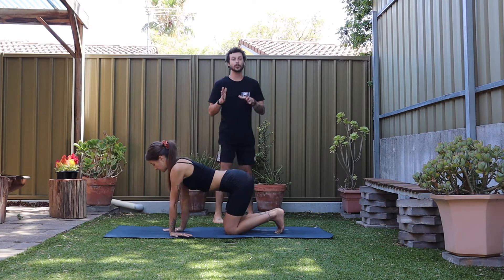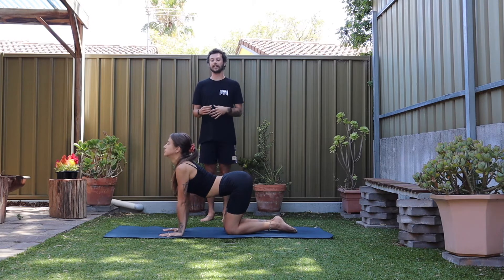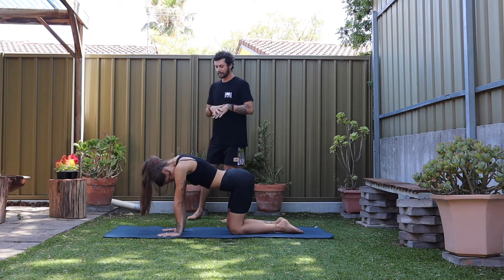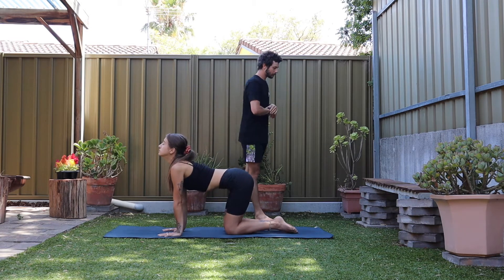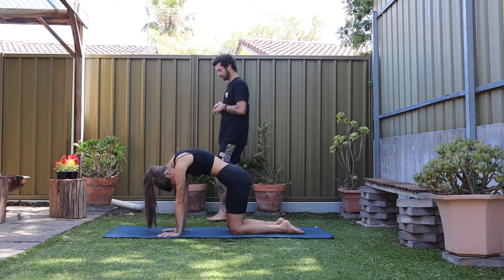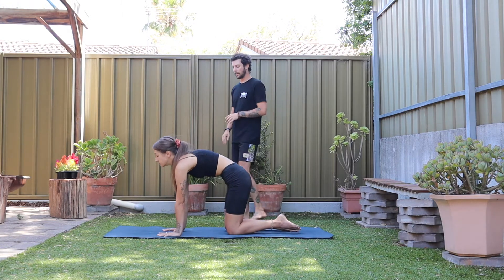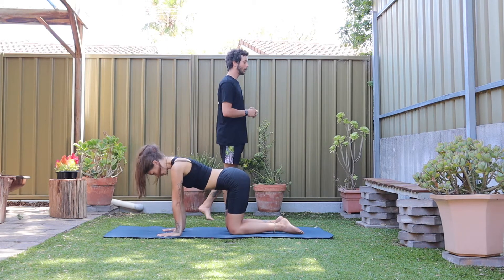Start to turn your hands back to neutral. We will work through just three cat-cows, moving really slowly on the breath in. Drop the belly, tuck the chin, push the ground away as you breathe out. Two more times like that, using your breath as a guide for how long these movements are. Try and slow it down as much as you can. Just one more — keep that same engagement you had doing those wrist push-ups as you have right now. Back to neutral on the breath in.